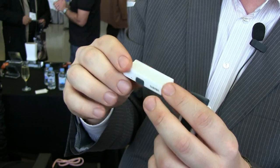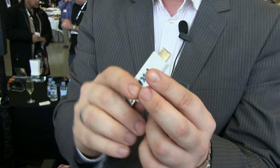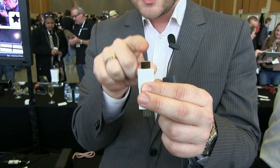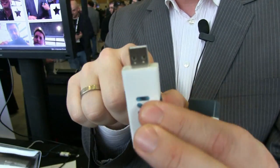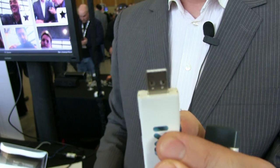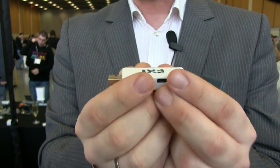It has a Bluetooth connectivity button. Inside of it you have Wi-Fi and Bluetooth, and then it can connect to any screen — TVs, PC monitors, or computers through the USB port. So this is a very powerful computer device that goes to any screen.